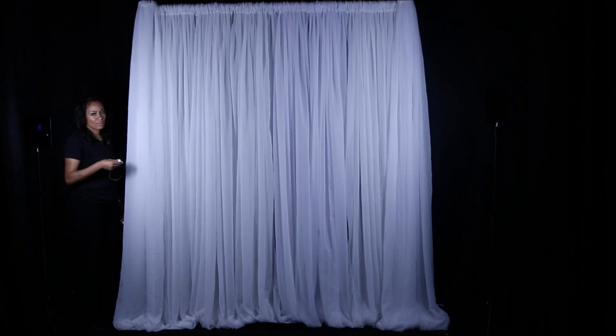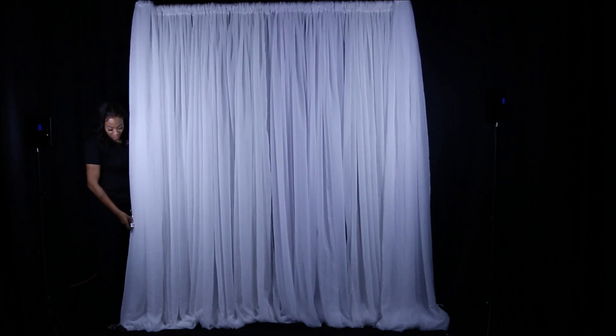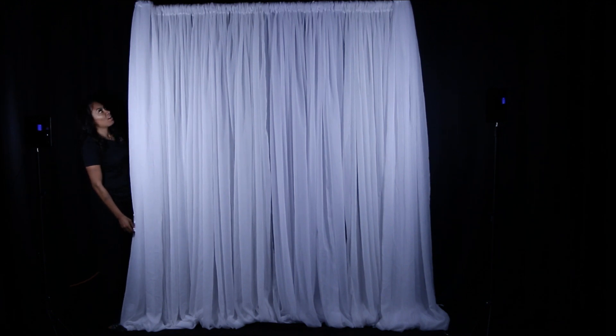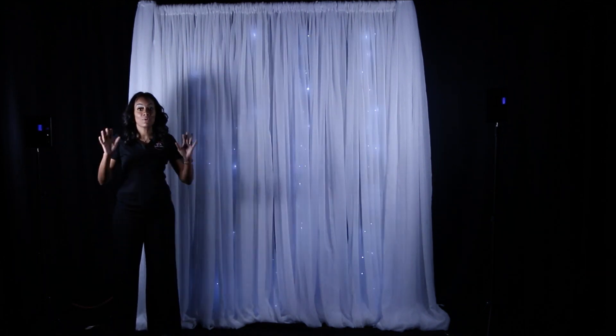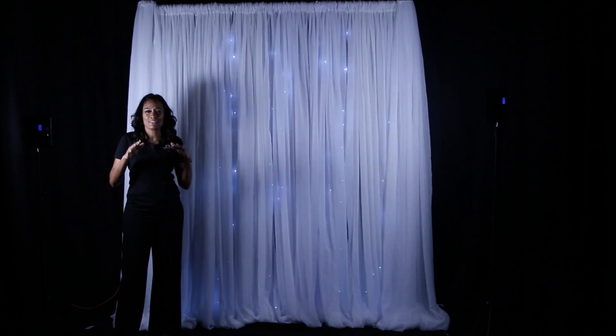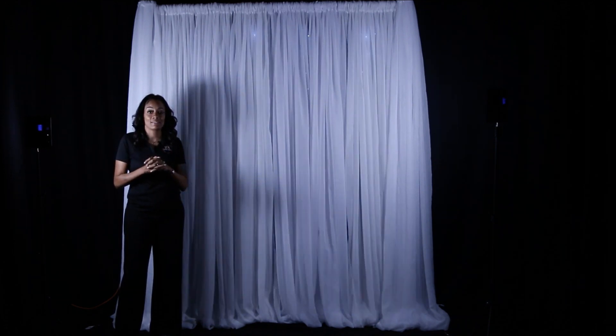When you plug in the lights, you definitely want to make sure you have a white extension cord or something similar, because the cord doesn't go all the way to the bottom and you don't want a heavy-duty cord showing. Here is the setting going really fast. Since I have my lights doubled up, you'll see a lot more light compared to if I had it extended the full 10 feet.